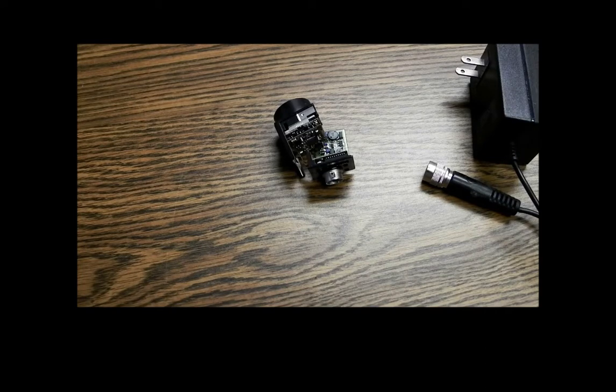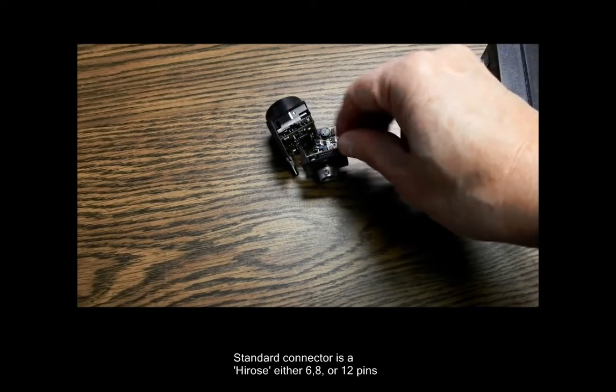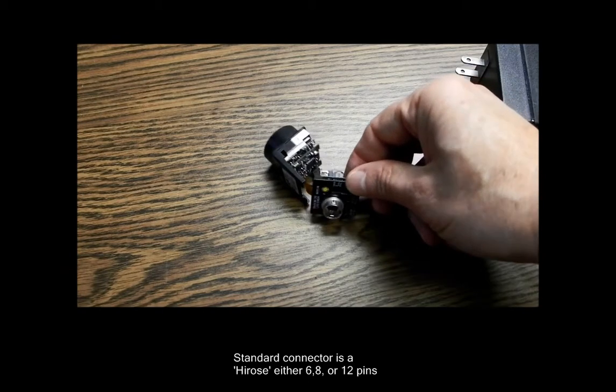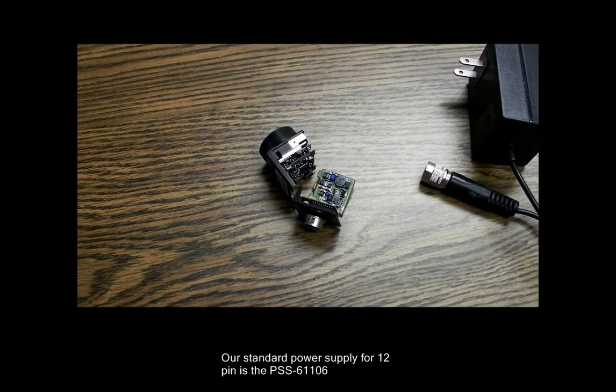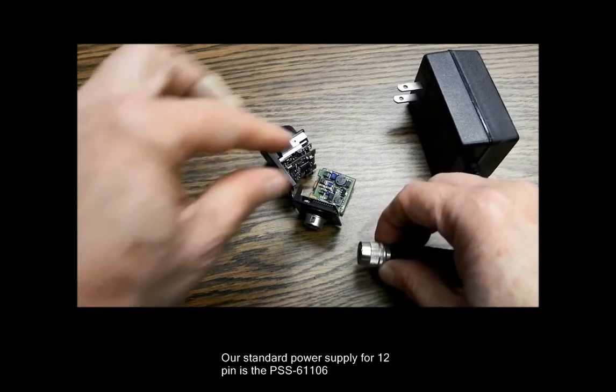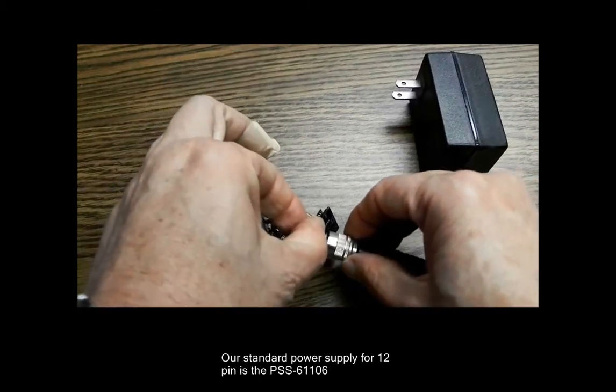Most of the cameras we sell have a connector on the back end for both power and the I/O lines. Here you can see what one of these connectors looks like — this is a Hi-Ros connector. First Vision makes a power supply that plugs into the wall and has a matching connector on the end, and you would just plug these two together like that.